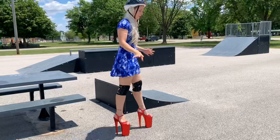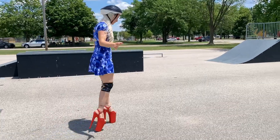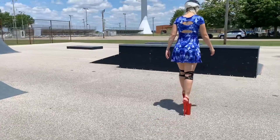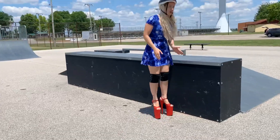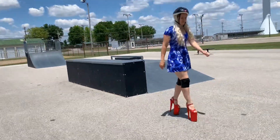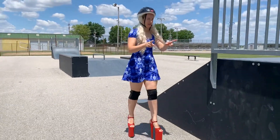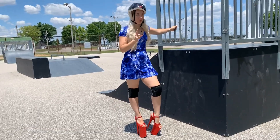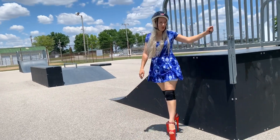I'm literally just walking right now because I'm not even supposed to be walking in these, but I do it anyway. There's rocks everywhere. Let me know in the comments below if you think that I should get a skateboard and skateboard in these. That would be so dangerous but who knows. Maybe I can pull it off.